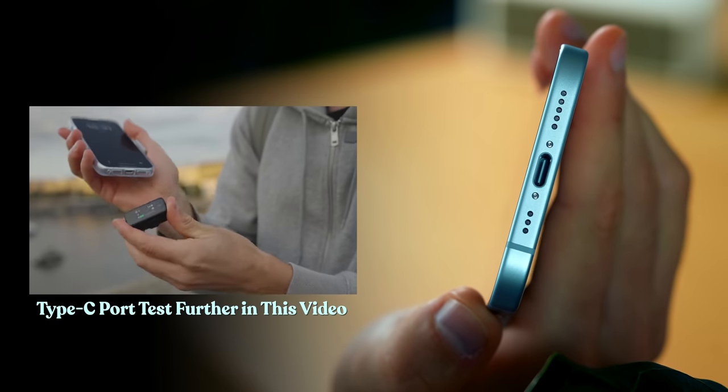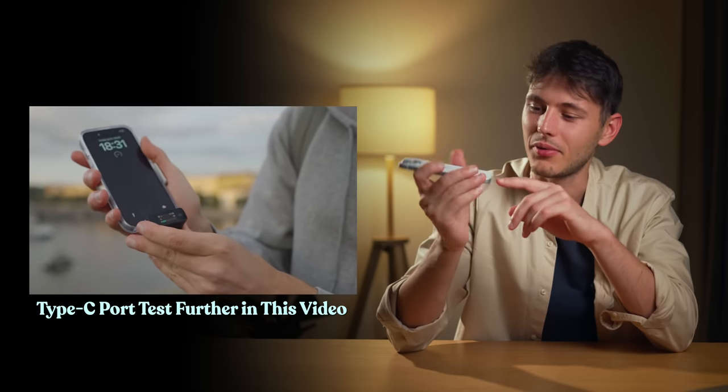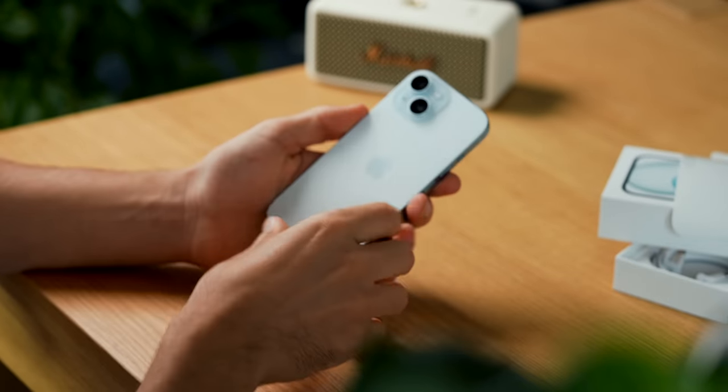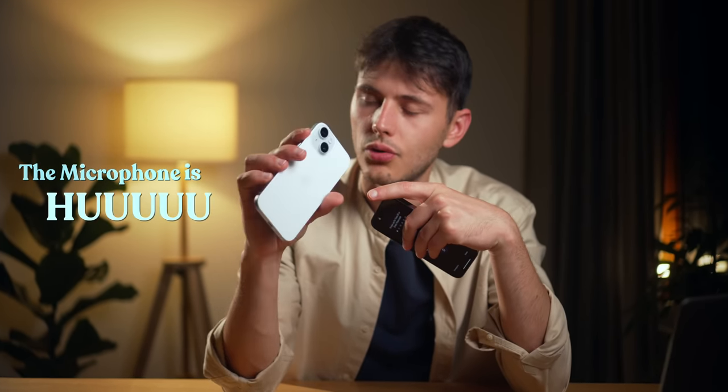It has been certified as a carbon neutral product. Back to our vegan iPhone — Type-C, yes, it's here. I did not miss it, there's a Type-C port here. The cameras are the same as on the 14 Pro and the 15 regular. The microphone on the 15 is much bigger.